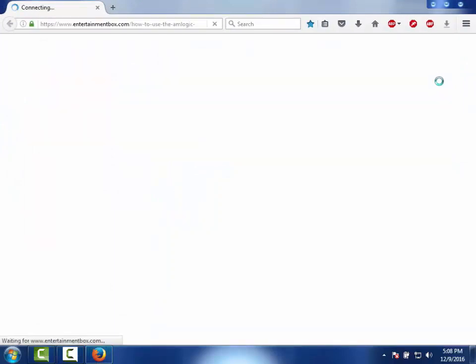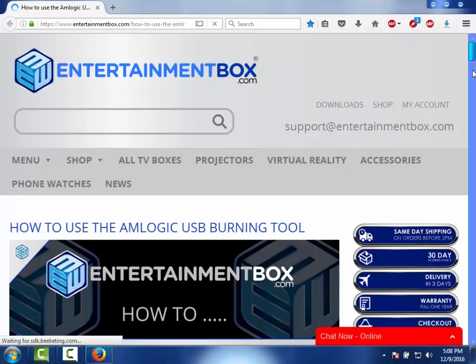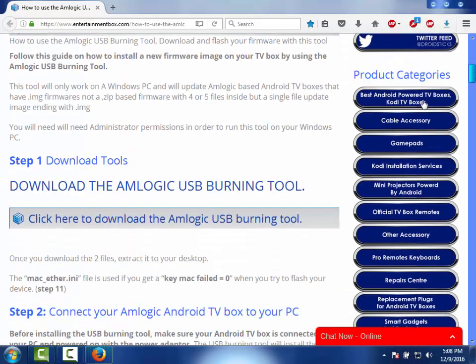First thing you want to do is click on the first link I supply — that's the Amlogic USB burning tool. You're going to need this, and you want to come to that link to get this tool, because when I open the file you'll see why you want this specific one. Just click on that first one and go ahead and let it download.